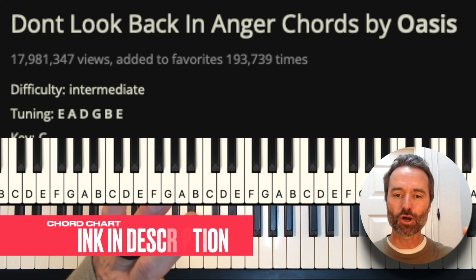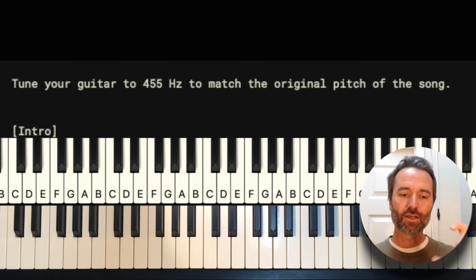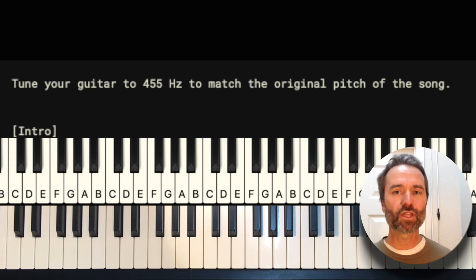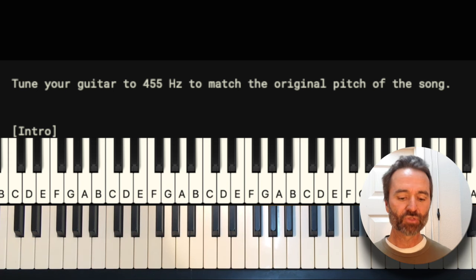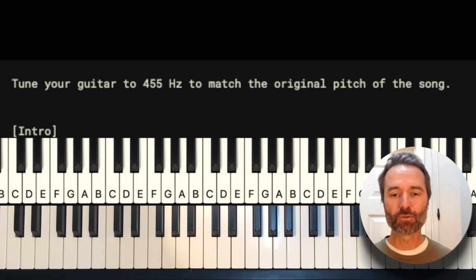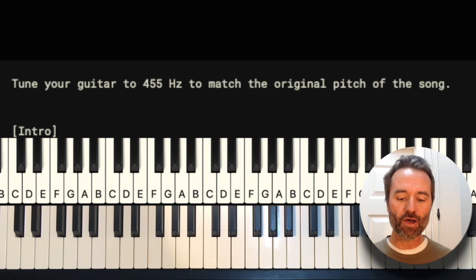You might notice at the top of this chart there's an interesting note, a disclaimer, and it says to play this song correctly you have to actually retune your piano. So if you use a keyboard like I do, that's relatively easy to do. If you use an acoustic piano, playing it in the key of C that you see on the chart will get you close enough. But let me show you how I adjusted the tuning of my piano.